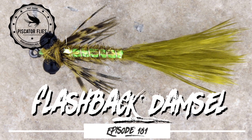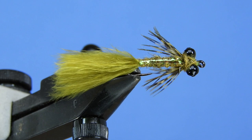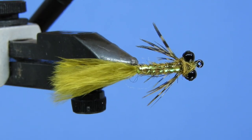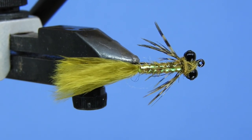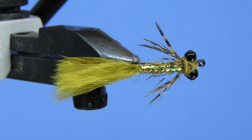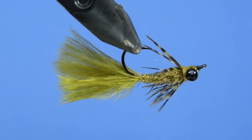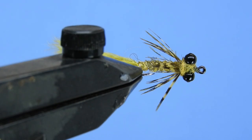Hey threadheads, Darren here, welcome back to another fly tying tutorial. Today we're going to be tying a stillwater pattern — this one I call a Flashback Damsel. It's a damselfly pattern; the damselfly nymphs are available all season long when you're fishing stillwater, and I find these are a great searching pattern when you don't see any specific insects hatching.